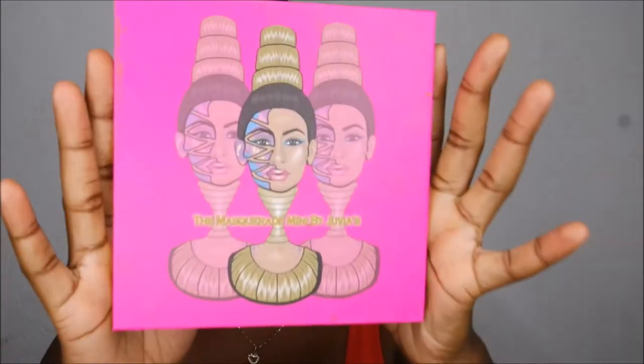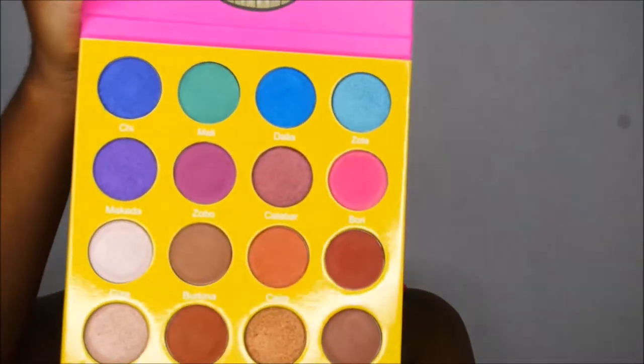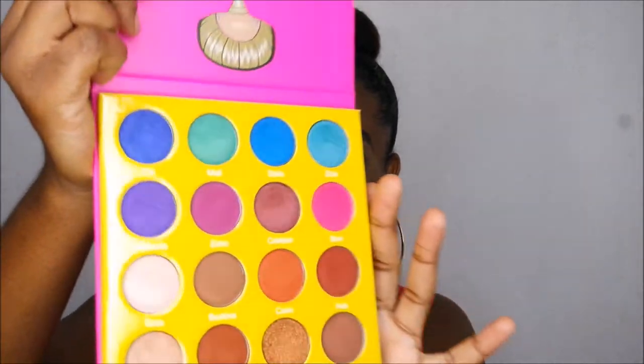Now this brand new eyeshadow palette — it's the Juvia's Place Masquerade Palette, and it's the mini one. I didn't bother to get the big one because that's too bold. From when I saw this and opened it, I was in love. The colors are just — I'm a color person. I'm not really a neutral type of person; neutral colors isn't really my go-to. I'm more of a bold color. These are the shadows right here.